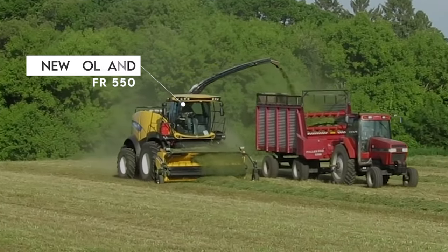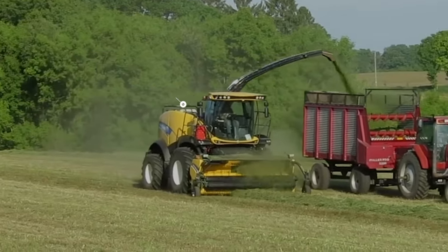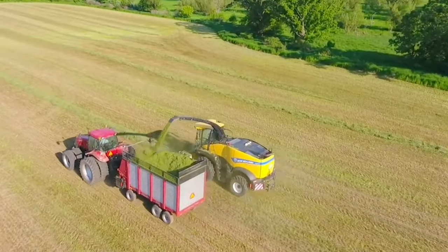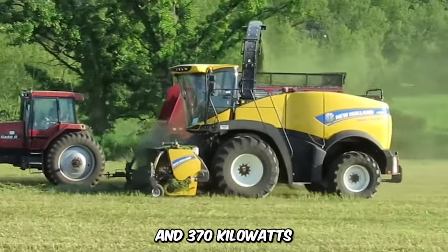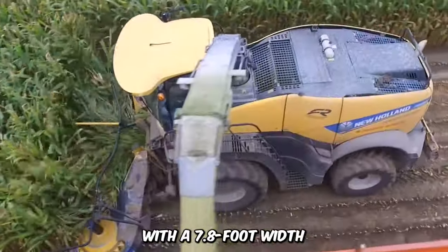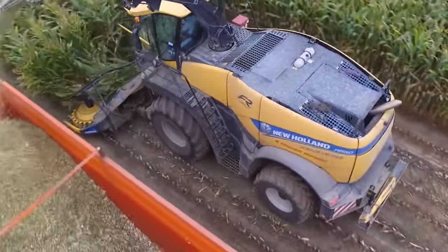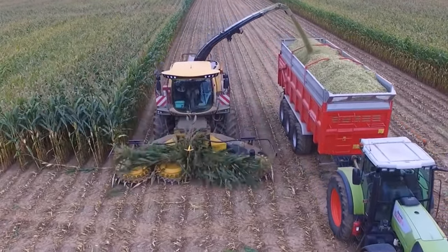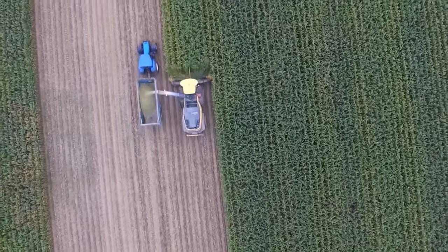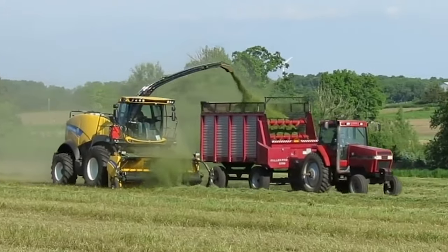The New Holland FR 550 specializes in foraging. The conveyor allows easy transfer of materials to an accompanying vehicle. It has an engine that delivers 503 horsepower and 370 kilowatts with a 7.8-foot width and a well-air-conditioned cabin. It's equipped with a review camera for easy navigation, a metal detector, and an ergonomic seat. This 21-foot forager has a top speed of 25 miles per hour.